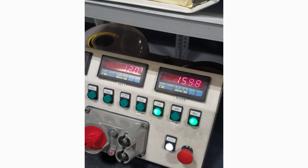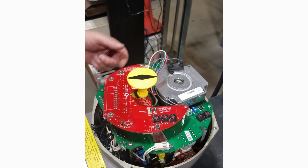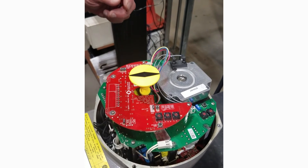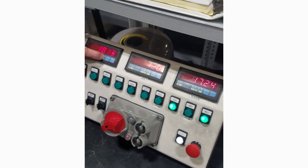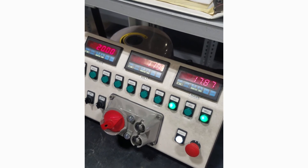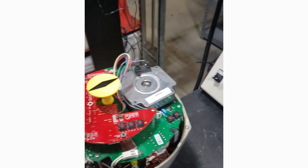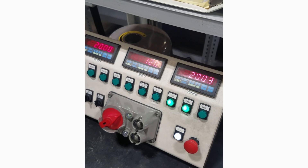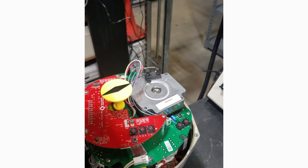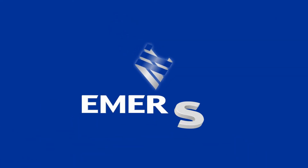The dead band is variable. We can set it anywhere from 1 to 4.5%; in this case it's set at 1%. We can also invert the signal so the actuator runs in non-standard mode — for a reverse acting signal.